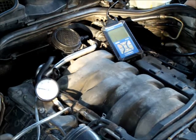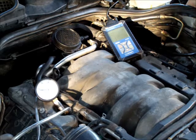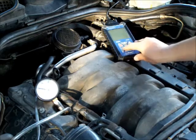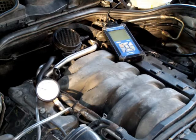At 3000 RPM, if the pointer fluctuates and the faster you rev the engine the more it fluctuates, you have weak valve springs. At idle, a fast fluctuation between 14 and 19 inches of mercury indicates worn valve stem guides. Excessive pointer vibration at all speeds indicates a leaky head gasket. At a steady idle, if you have a drop that happens continuously, you have a burnt valve. If you read between 18 and 14 inches of mercury continuously at idle, you have incorrect valve timing, a major vacuum leak, or very bad compression. If you read a steady 14 to 16 inches of mercury at idle, your ignition timing is off.